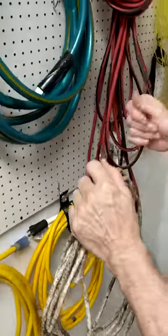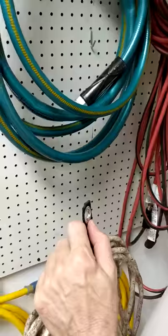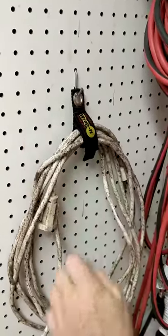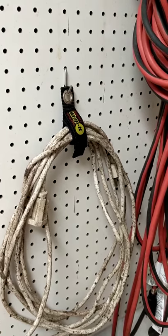You make your way back over to the wall, and you're just going to hook it right here, and there you have it — good storage. Thank you.